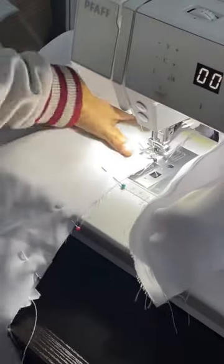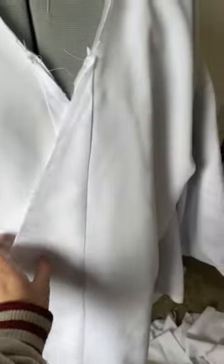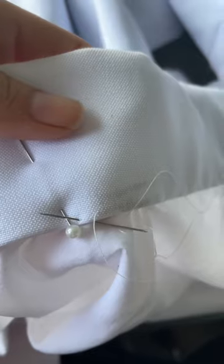I began with this pattern that I got from Folkwear, and cut out the pieces out of literally any white fabric I had in my stash. I first began by sewing on the lining, which turned out something like this. After that, I combined it with the main fabric, and to finish it off, I sewed on the collar.